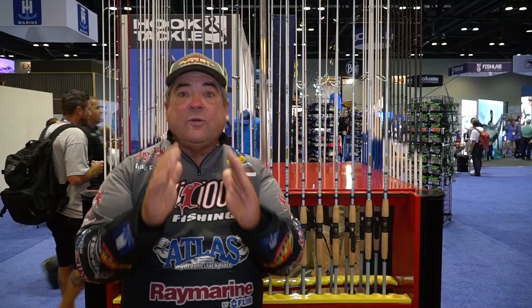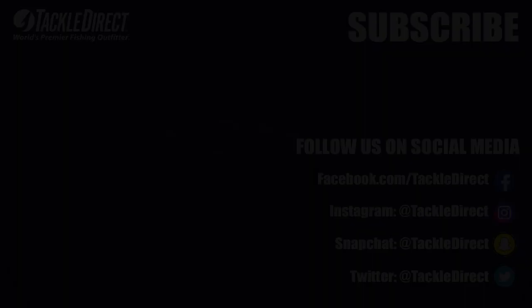Check out Tackle Direct for the new salt series, and especially check out my signature series. I'll see you next time. Bye.